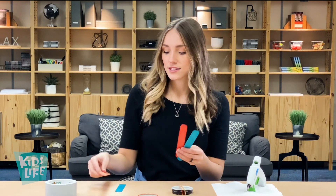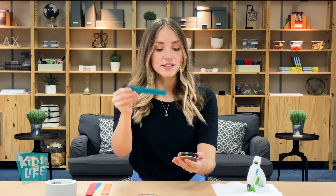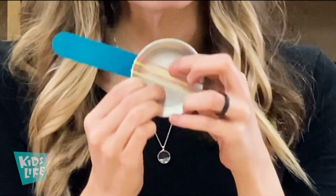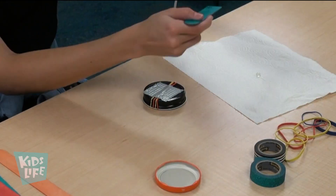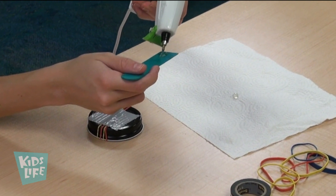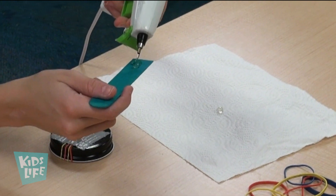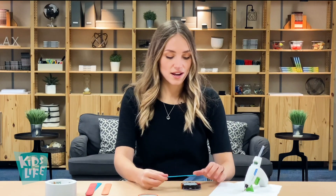Once we have our duct tape in place, go ahead and get one of these — it's like a jumbo popsicle stick. If you don't have one, maybe use two normal popsicle sticks next to each other, or anything similar. I cut mine a little bit shorter, and we're going to add it to the banjo just like this — it's going to be the neck of our banjo guitar! A little hot glue will have this sticking right in place.